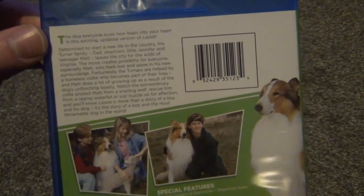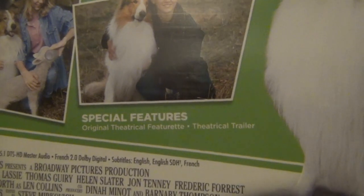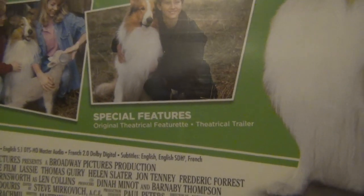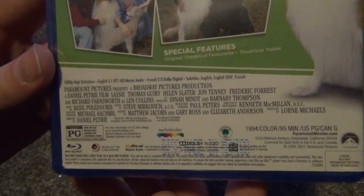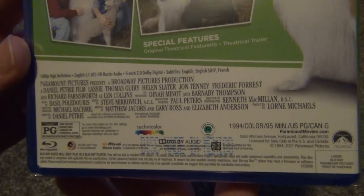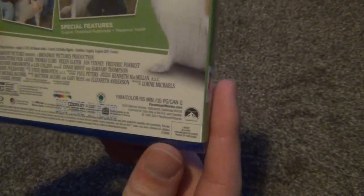And then here's the back. We've got a little description, a couple thumbnails, and it looks like it does have some special features. I don't remember there being a lot of special features on the DVD, so maybe those are the same — not a hundred percent sure. But 1994, color, 95 minutes, and released by Paramount. So we'll go ahead and open this up and see what we've got inside.